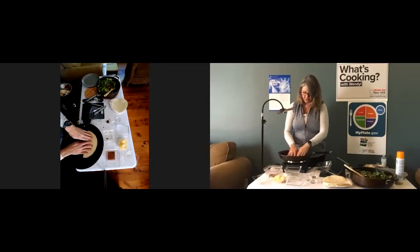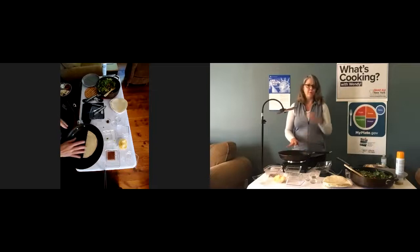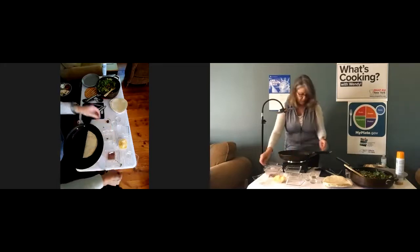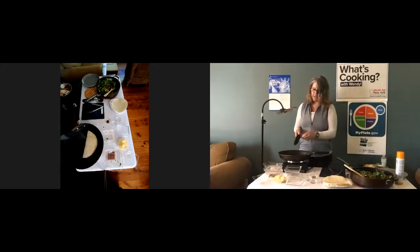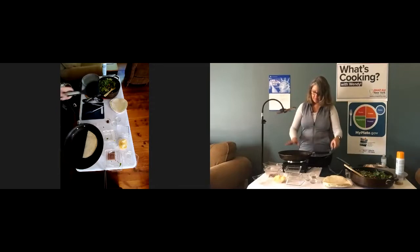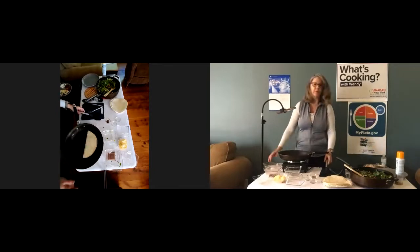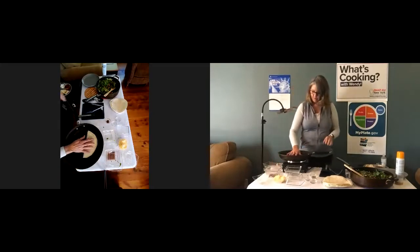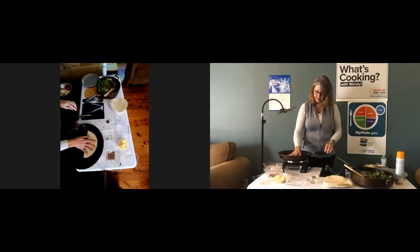On my other stove I only needed about two or three minutes per side before they started getting nice and brown. You can use a spatula to turn it — that makes it a little easier than trying to use a spoon.